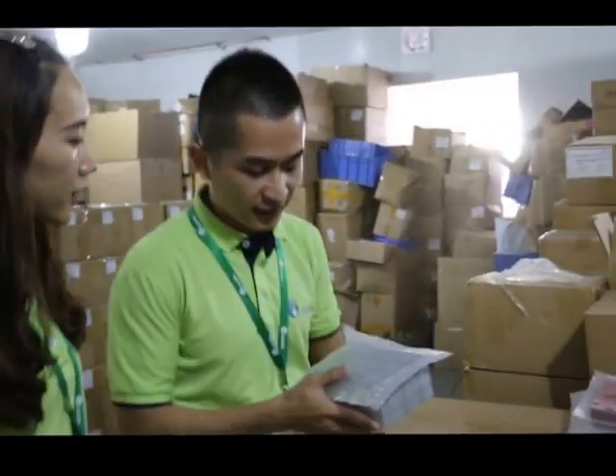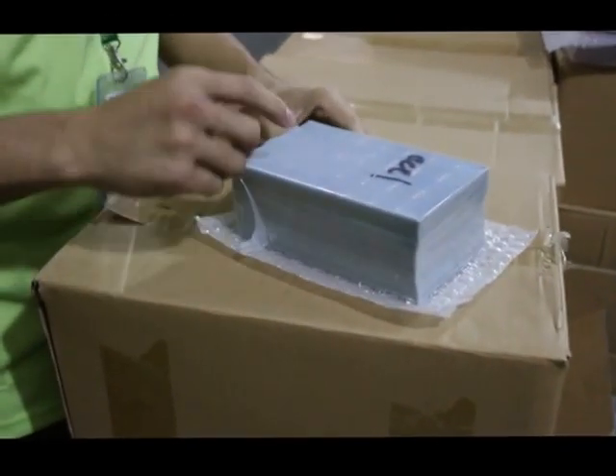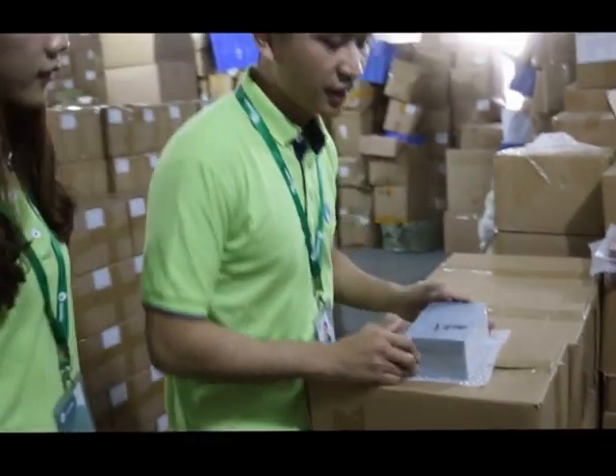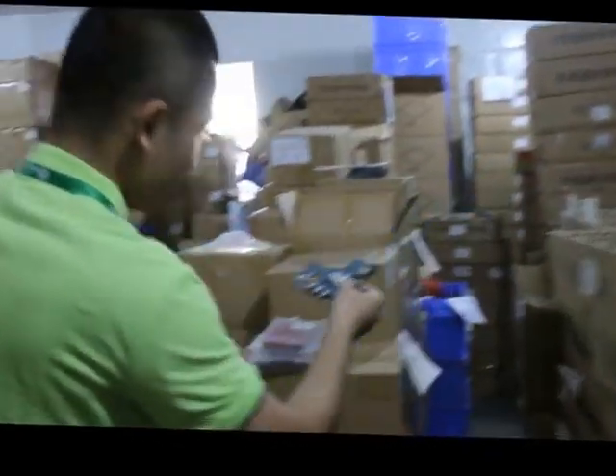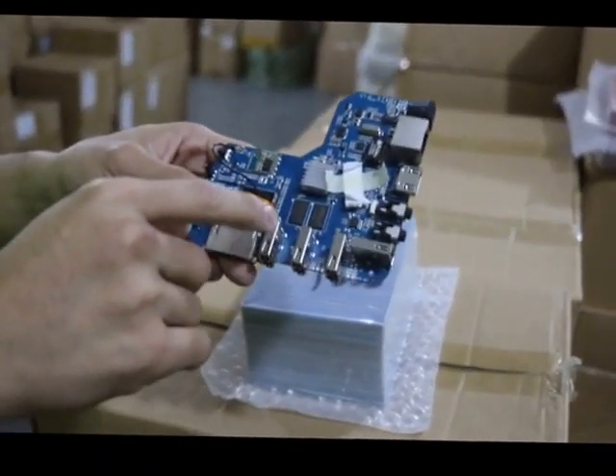First, let's look at this. This is the PCB board — this is the blank board. We will put parts onto the PCB board. This is the finished product.